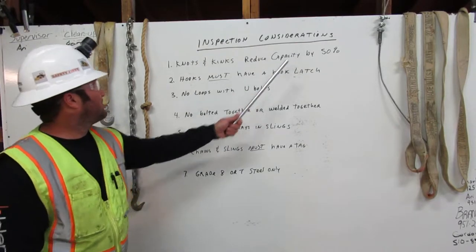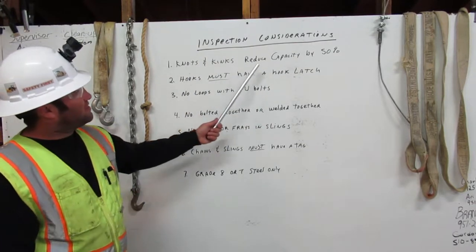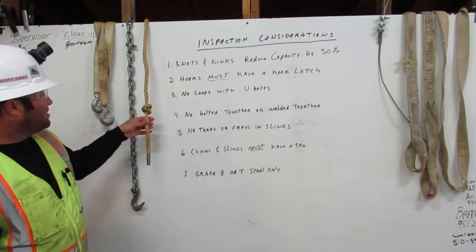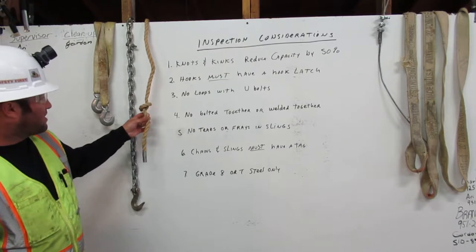Inspection considerations. Knots and kinks reduce capacity by 50 percent. Here we have a rope with a knot in it — it would reduce the capacity by 50 percent.